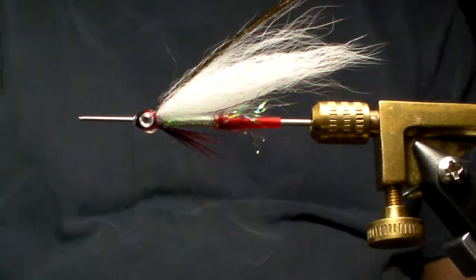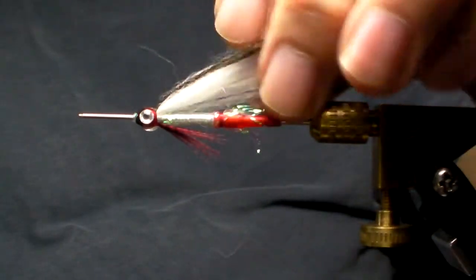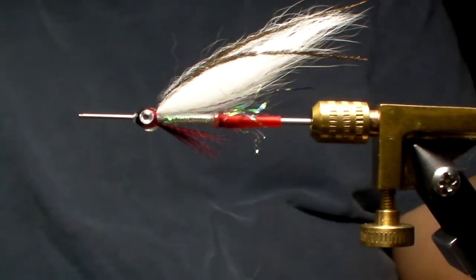Hi, it's William. Welcome to Flyspoke. And in my vise, I have a fly created by a good friend of mine, Leo, and I call it the Leo Smelt.